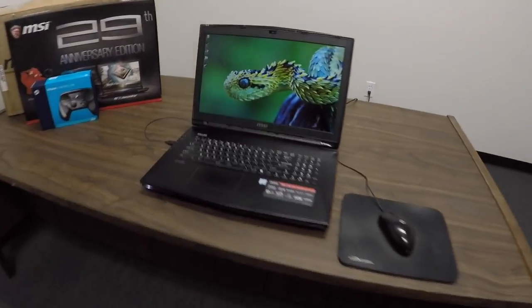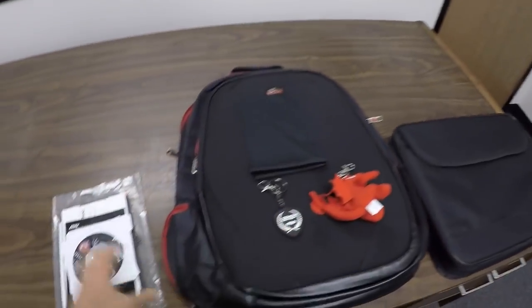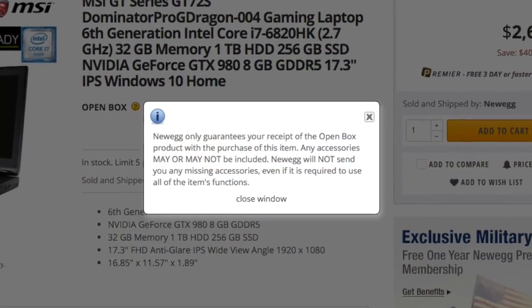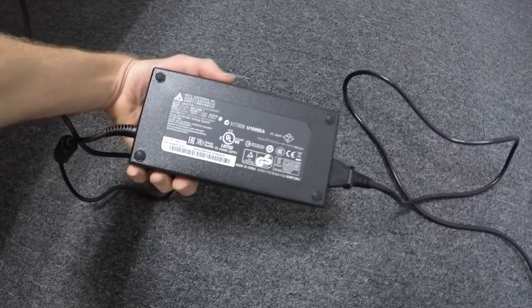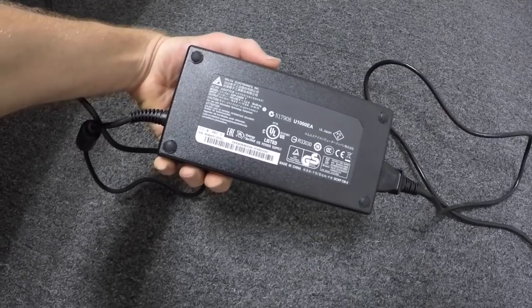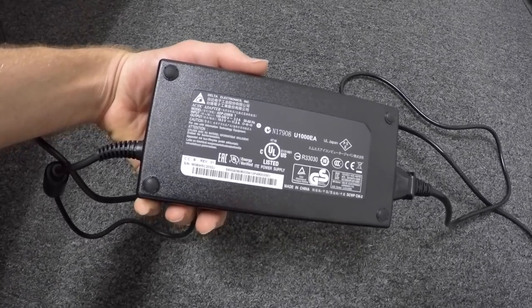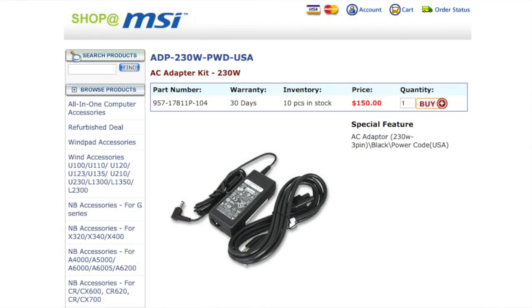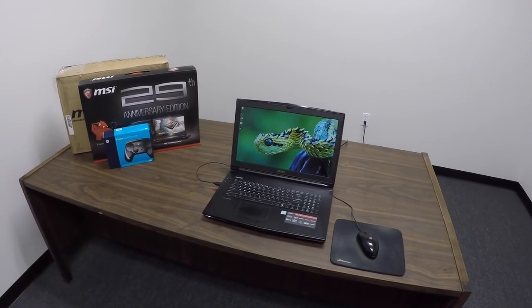The laptop came open box but actually included a backpack, a little keychain, and some extras. I was really worried because the fine print on Newegg says they don't guarantee all parts will be included — including this power supply right here. It's a pretty hefty power supply with an 11.8 amp output to handle the graphics card. I called MSI and they do sell it separately, so worst case scenario I could still buy one for $150.